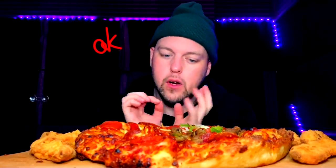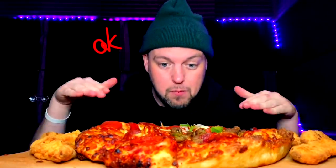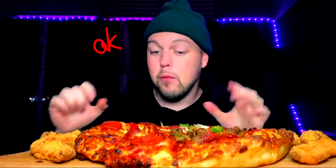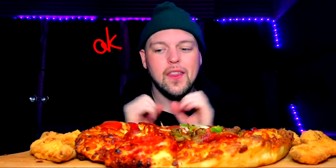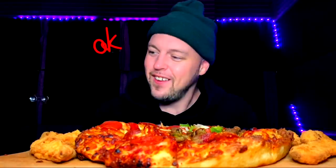The age-old issue of a mukbanger — well, not that age-old because mukbanging is brand new — is to get it while it's hot. So this just came, I slid it out, and before we do anything, I just need to make a nice little sauce for us because you know I'm saucy. And then we're going to make some chicken finger pizza sandwiches.